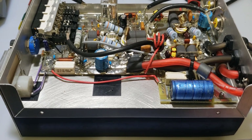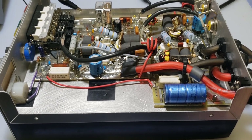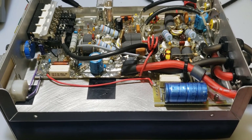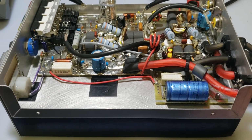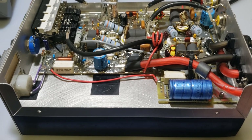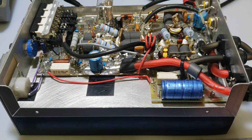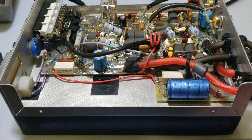Did you know that after any modification done to a Texas Star, or after purchasing a Texas Star and you don't know when the last time it's been hooked up, or you've acquired a Texas Star and have no idea if it works — the very first thing to test before you ever, and I repeat ever, inject RF into this amplifier is the bias, to make sure that the bias circuit is properly working.